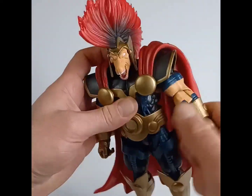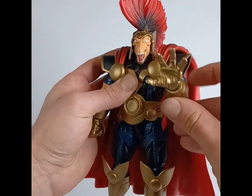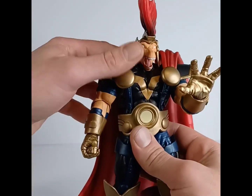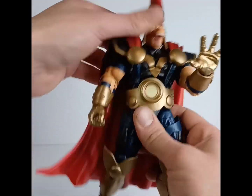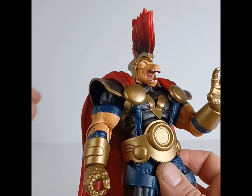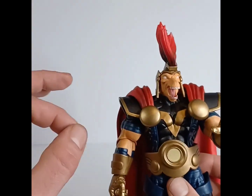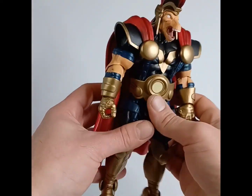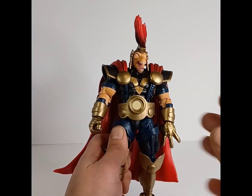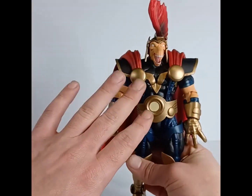You do get a cut at the bicep, a single jointed elbow that can do about 90 degrees, and rotation at the wrist with a hinge — I'll probably have that hand turned up just like that. You get a diaphragm joint, but the hard molding on the midsection prevents it from going forward too much, plus the attached straps won't really let you move the figure back much. The belt is soft but not removable, and under there you get a swivel at the waist — it's kind of hard to get to, but it's there.